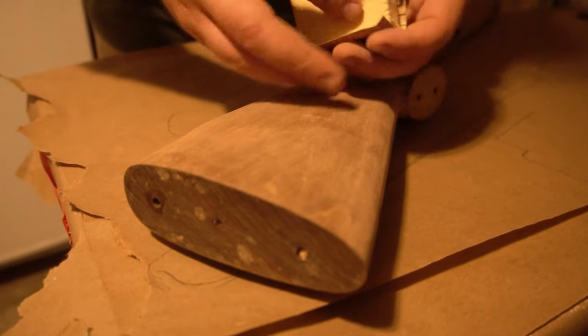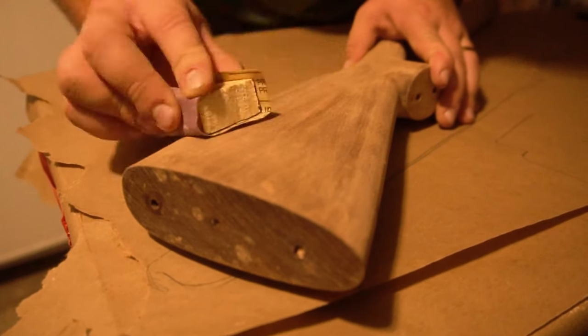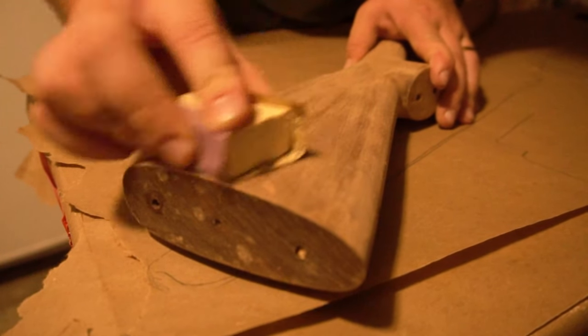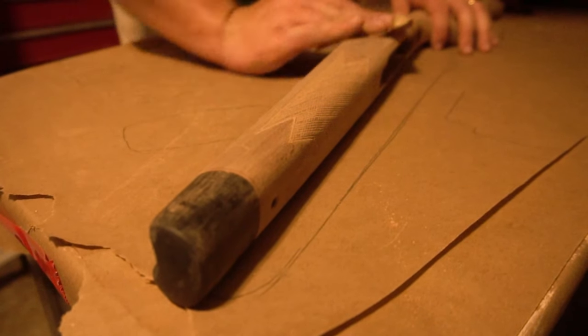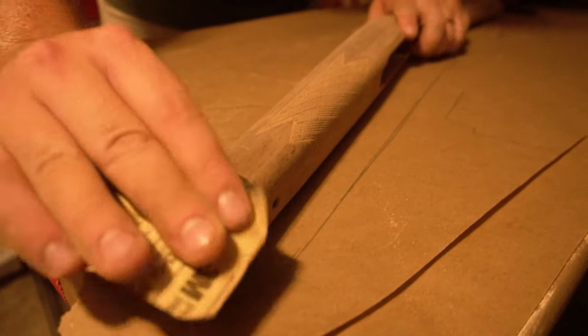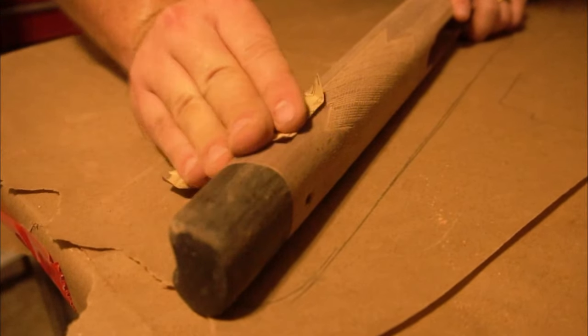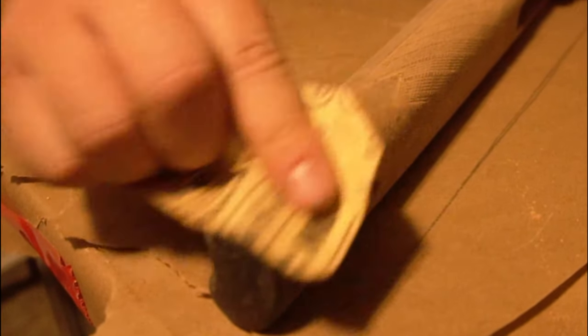At some point the majority of your goo will be removed and there may be a few light problem areas, but this is when you can go in with sandpaper and just buff it out. Work out those anger issues you had with your high school English teacher by sanding faster and harder — because you're adding too much voice to your writing, it's not professional to add that many commas.